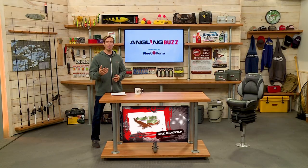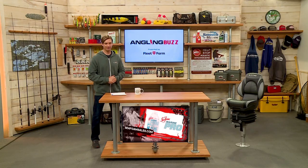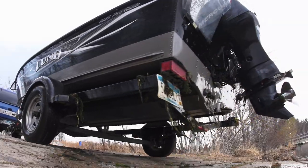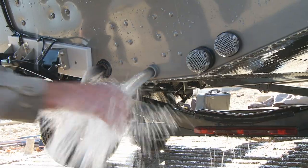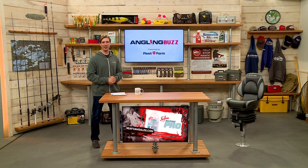On next week's show, we're going to be going up to Canada for a Canadian fishing adventure. And as always, we want to remind you to stop the spread of aquatic invasive species. Anytime you're leaving any body of water, clean, drain, and dry. Thank you for joining us this week. I'm Troy Linder, and we'll see you next time.